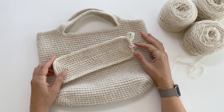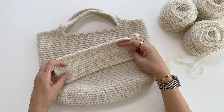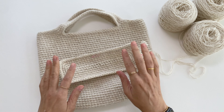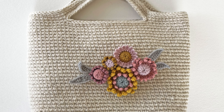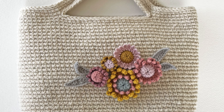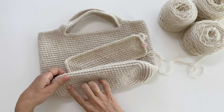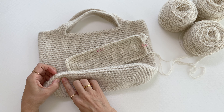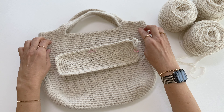Hi there, this is Mo from Crochet Objet Knitting. On today's video I'm going to be showing you how to crochet the base part of the Nina Bag pattern. I will leave a link to this pattern down below in the description box. I'm going to be showing you how to start from the first step of the base part up until the last round, until you are ready to work the body of the Nina Bag pattern.